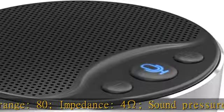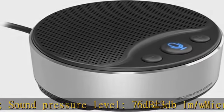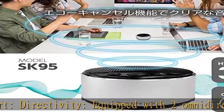Microphone part: directivity — equipped with 2 omnidirectional microphones. Frequency response: 100 to 5,000 hertz. Sound collection range: approximately 6.6 feet (2 meters) at 360 degrees.